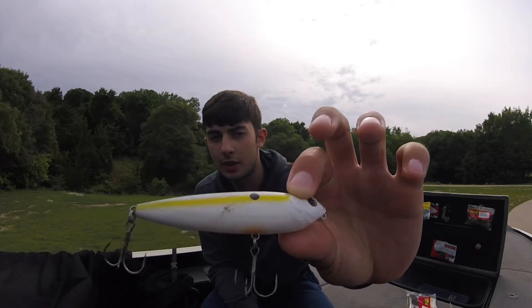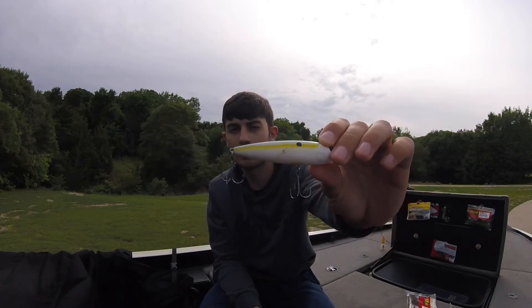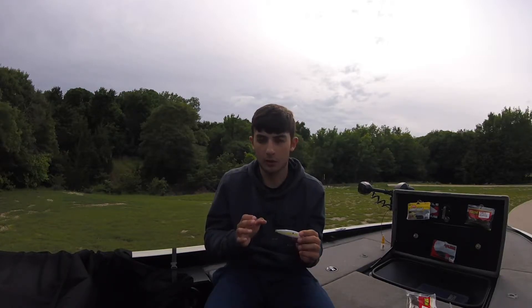My first bait is for early morning — post-spawn bass through early summer when the shad spawn is happening. I'll go with some type of topwater bait. This right here is a Sexy Shad Strike King Spook, probably about three to four inches. Early mornings around rip-rap, dams, docks, or anywhere with a hard bottom is where the shad spawn happens, and that topwater is going to be amazing.